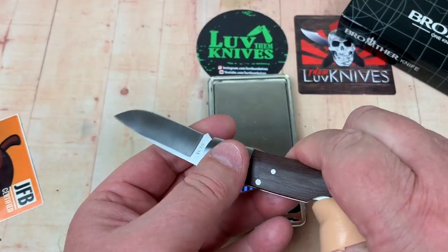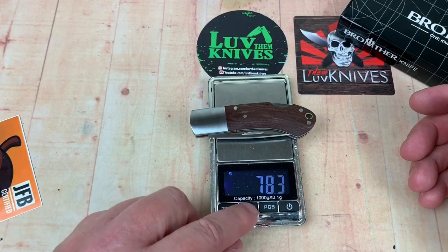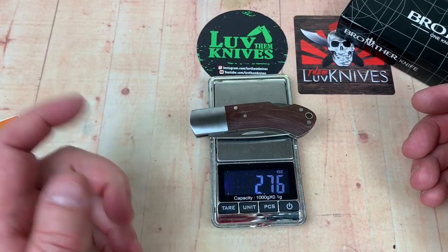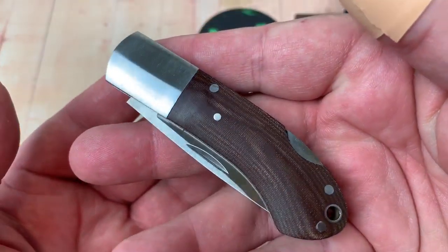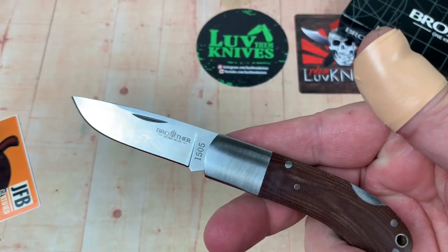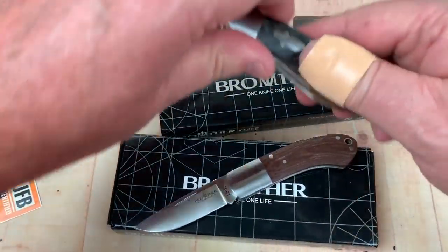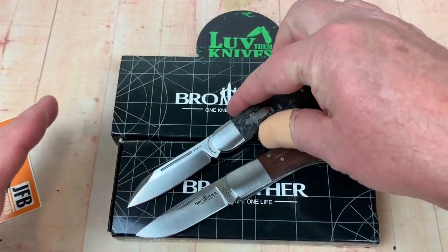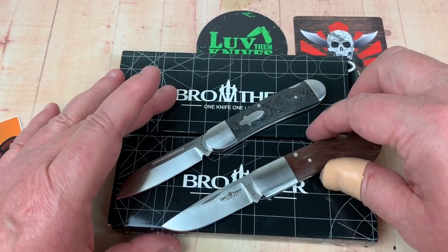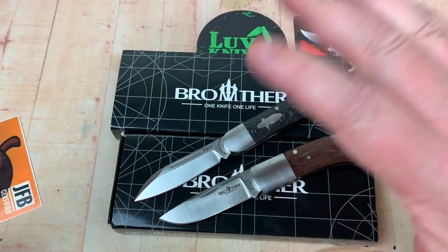Nice little knife. Let's throw it on the scale: 78.3 grams, so about 2.76 ounces. I just thought I'd put it out on camera because it's really cool. I like these Brother knives. This one is going to Sweden — Linus is coming by to visit and he wants it really badly. This is probably the only knife they allow you to even possess in Sweden, but I'm giving him a hard time.